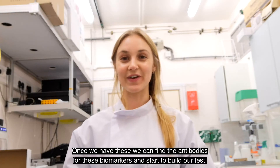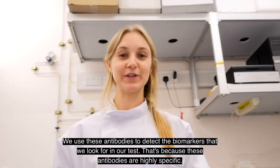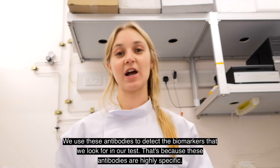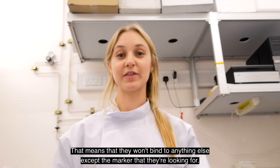Once we have these we can find the antibodies for these biomarkers and start to build our tests. We use these antibodies to detect the biomarkers that we look for in our tests, because these antibodies are highly specific — meaning they won't bind to anything else except the marker that they are looking for.